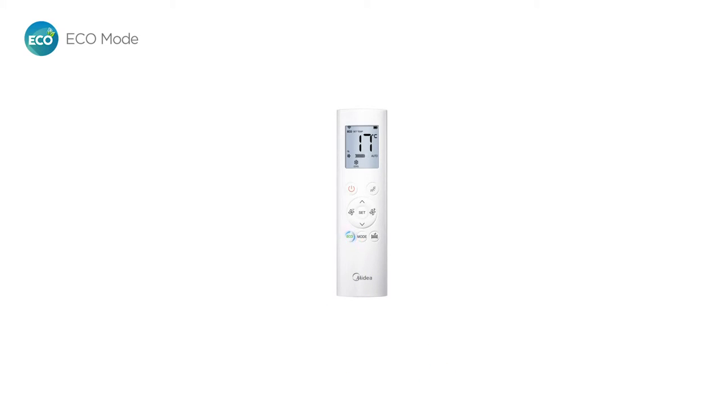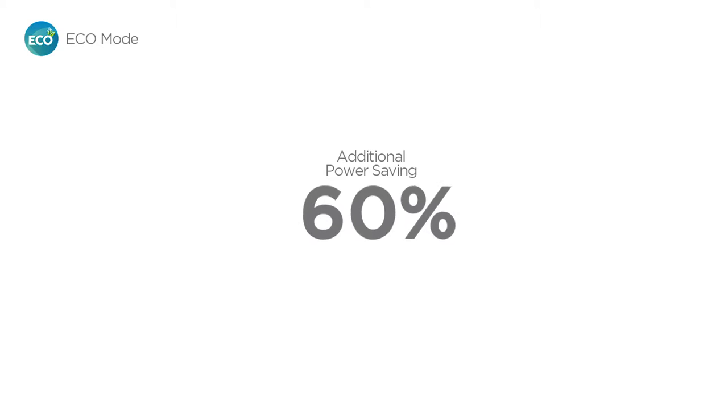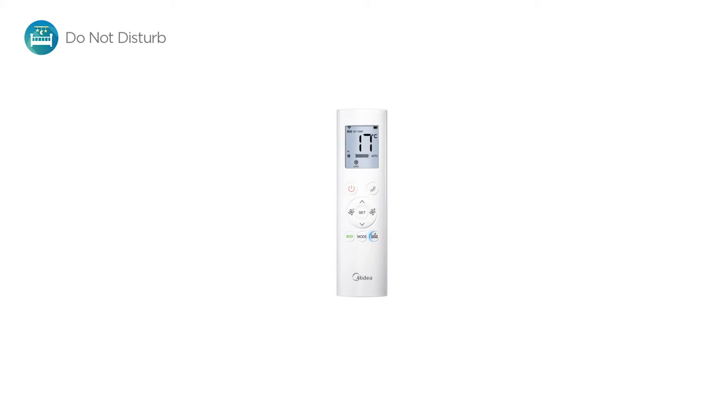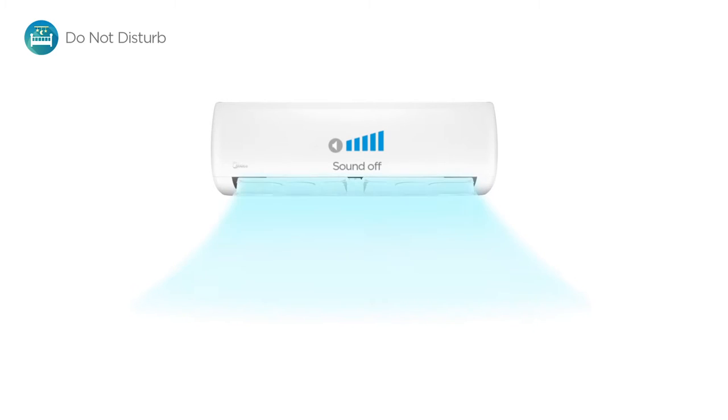Simply press the eco mode button to activate the programmable eco mode for eight hours and save up to 60% additional energy. With the do not disturb function, you'll be able to rest peacefully and quietly without being disturbed by the light and sound from the Mission.